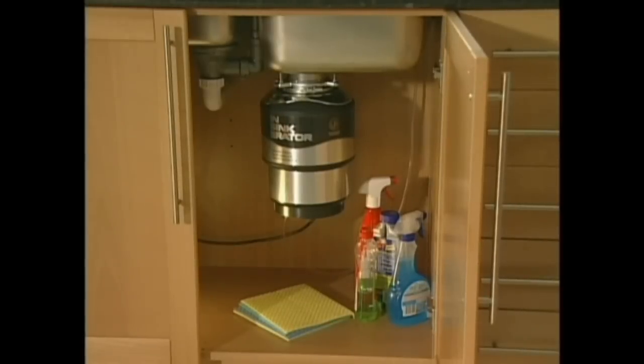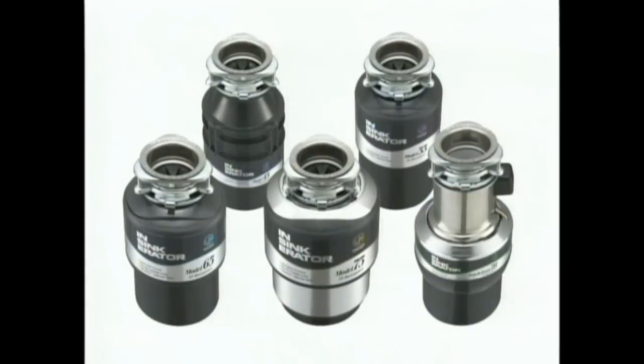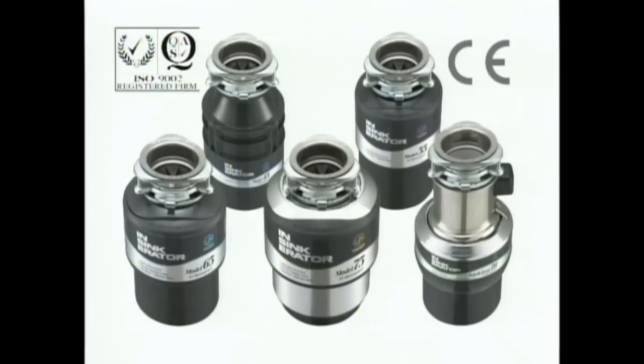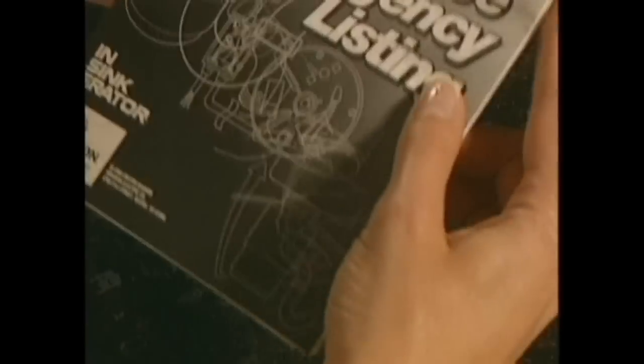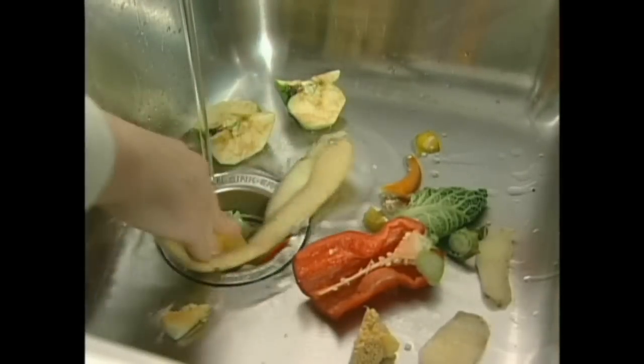Every InSinkErator unit is designed to be maintenance free — just install and forget. There's a model to suit your purpose and your pocket. All units come with full warranties and comply with international electrical and safety standards. InSinkErator have a national network of trained service agents in the unlikely event you will need one. Once you have an InSinkErator food waste disposer, you'll wonder how you ever lived without it.